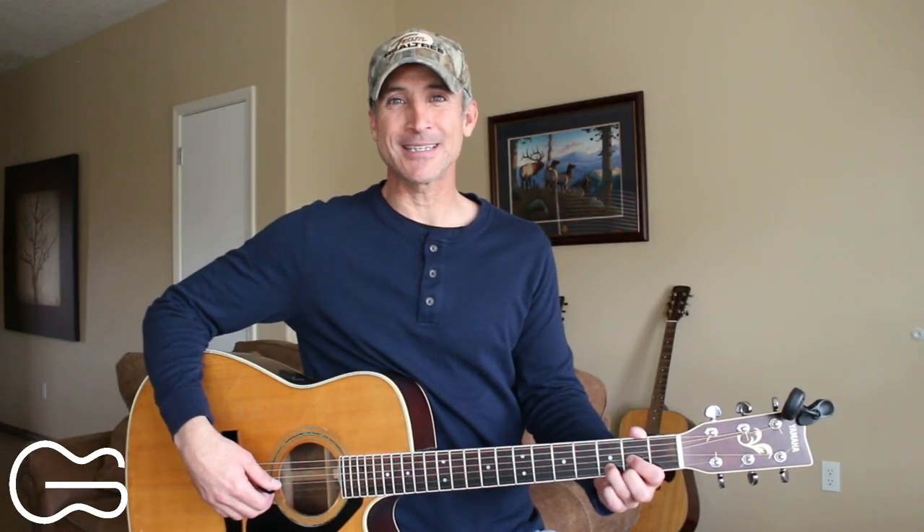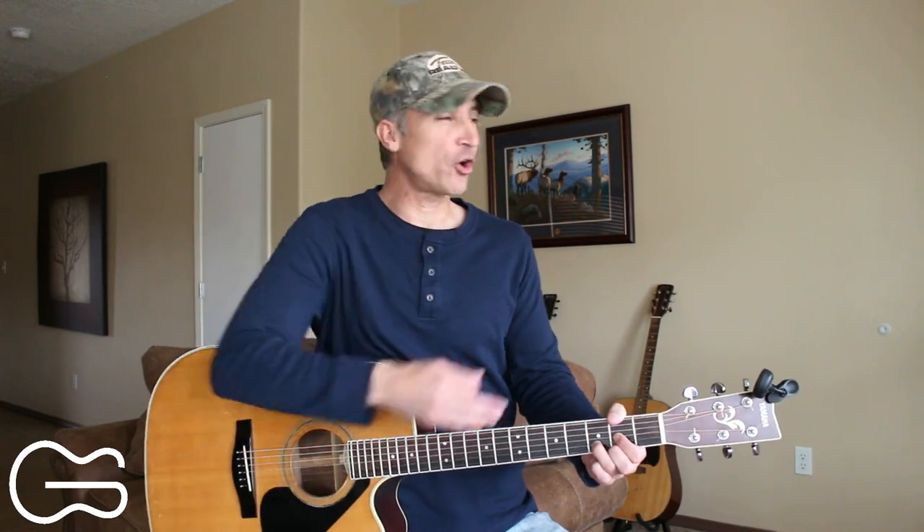Let me know how you did with that one down in the comments. Hopefully you found this lesson helpful. If you want to learn some more with me, there's a card right here you can click, and I'll see you again.